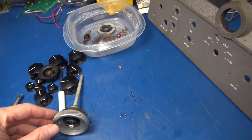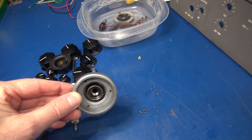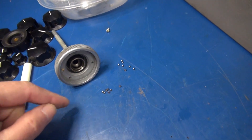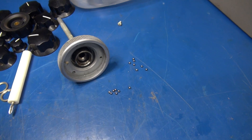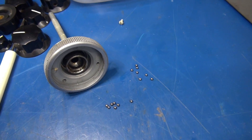I got it all apart. Unfortunately, I didn't realize that as soon as this knob got loose, all these little tiny ball bearings were going to fall out of it — and they sure did. I retrieved all of them but three.